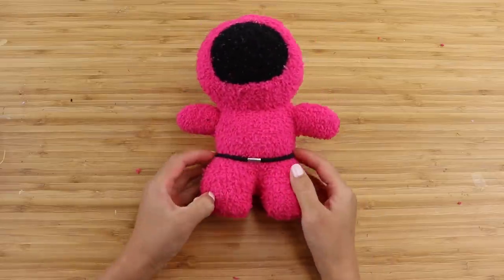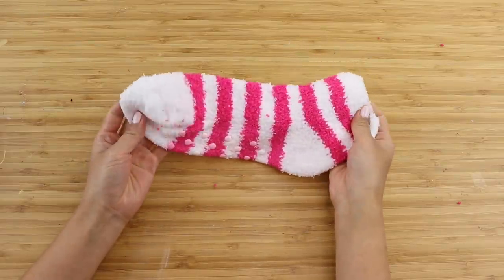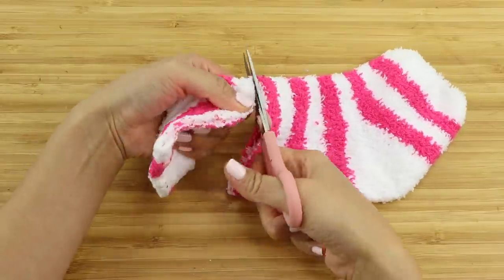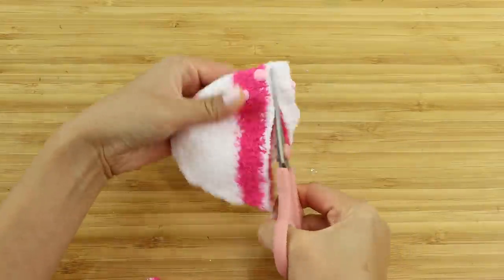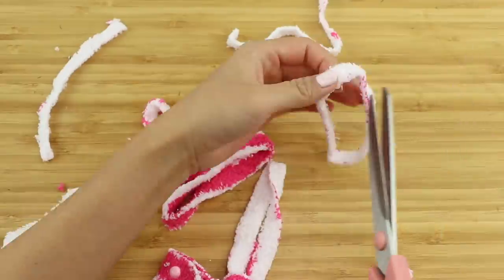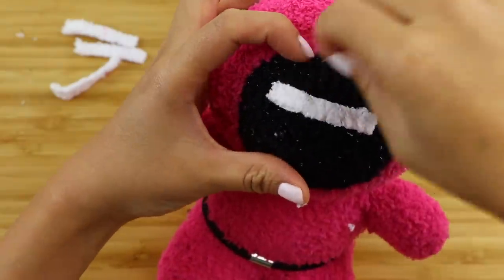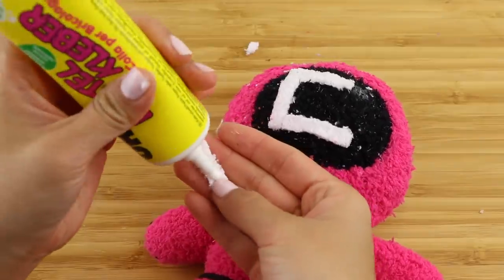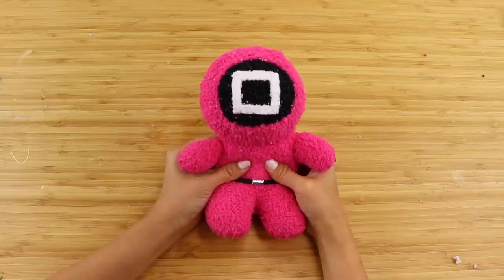Now the body is ready and we just need to decide on the type of guard. I think all Squid Game fans are either team triangle or team square — I'm more on the square side. Cut out strips of white fabric; I was lucky that my pack of pink socks included a stripey one. Alternatively, you can simply paint the shape on using acrylic or fabric paint. While sticking them in place, trim the ends so there aren't any overlapping areas — this makes everything look neater. And now our Squid Game plushie is done!